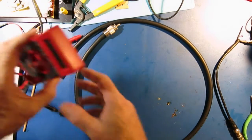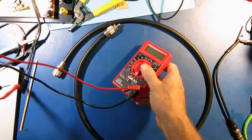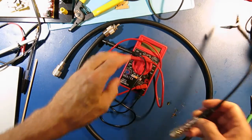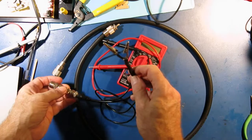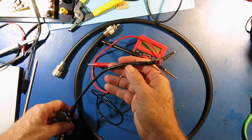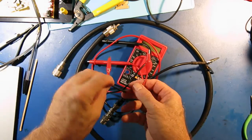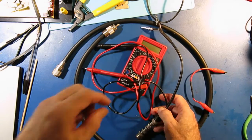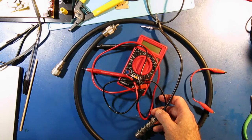So you need three things. You need a digital multimeter or an analog one. You need a little jumper with alligator clips on the end. And you need a standard alligator clip jumper. So let's go through the steps of testing the DC resistance on this cable.